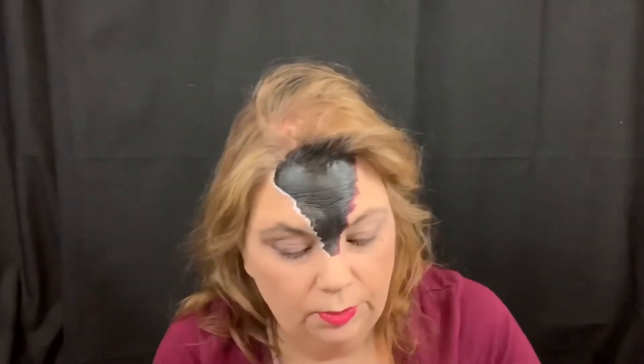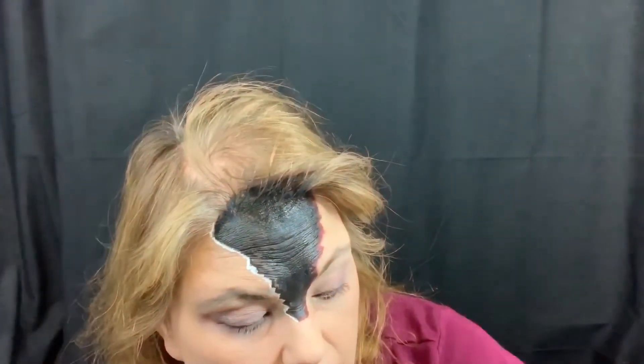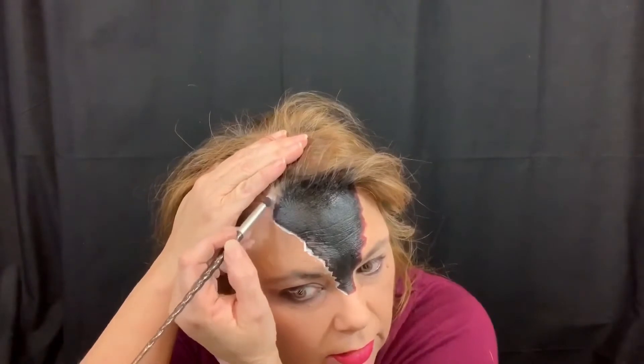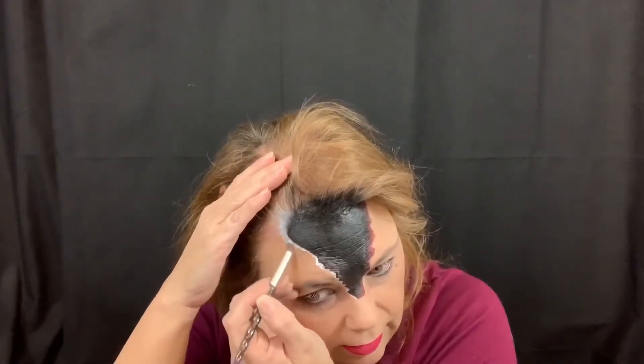Now I'm gonna go in with the brighter red, this one right here. I'm gonna actually go in with this white and thicken the white line on this side a little bit. I think this will be a good brush for the white. And I'm just gonna go on the edge — the highlight on this side.